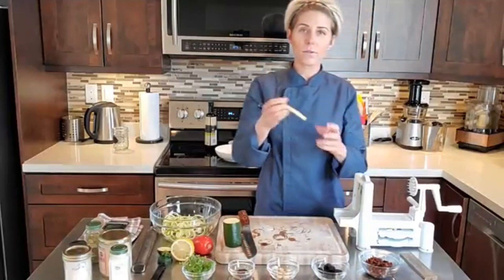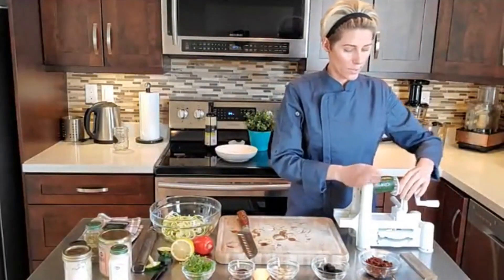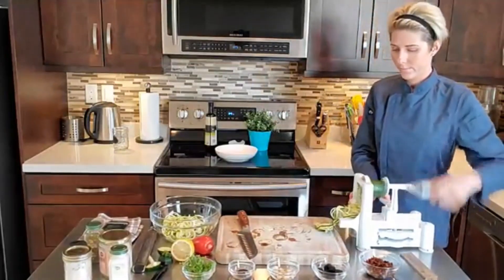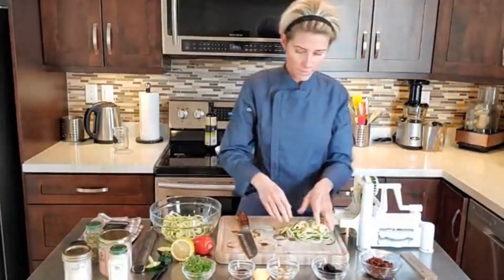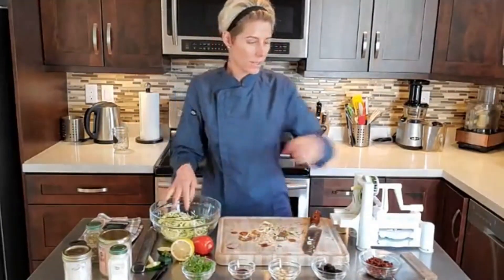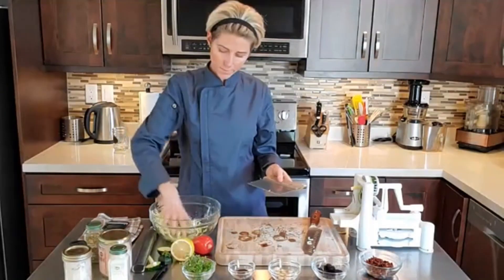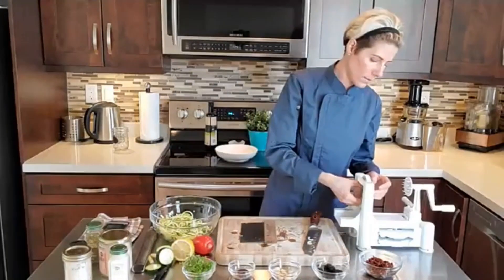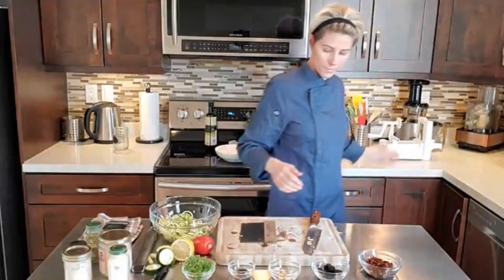Again, you don't want to throw these ends out — please freeze them and put them in your smoothies, or your dressings. I put them in my dressing as well. I'm just going to do the same thing and cut them a little bit so that they're not so long. Or if you like long zoodles, that's fine.